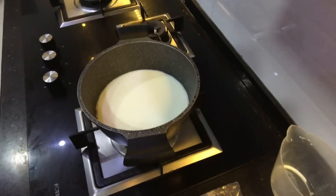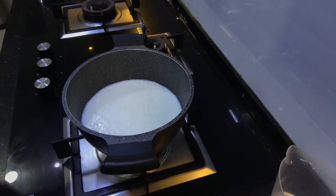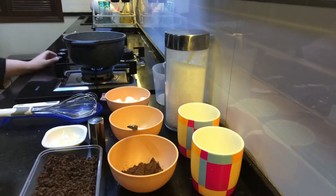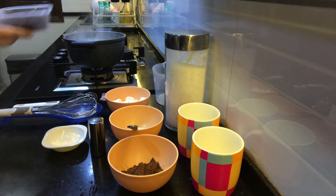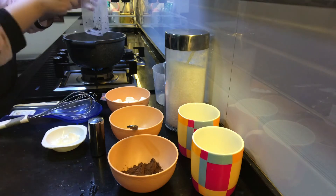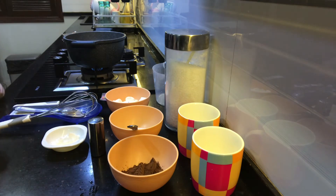You can see the milk has little bubbles now and is coming to a boil. The flame is on low. First we'll add our dark chocolate — that's five tablespoons. Mix it in. Then we'll add sugar after the chocolate.